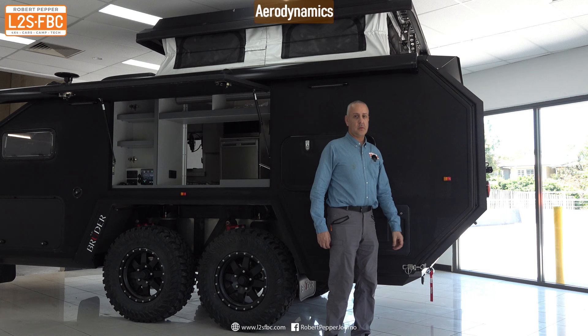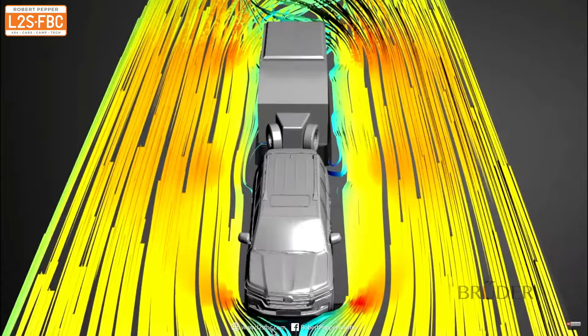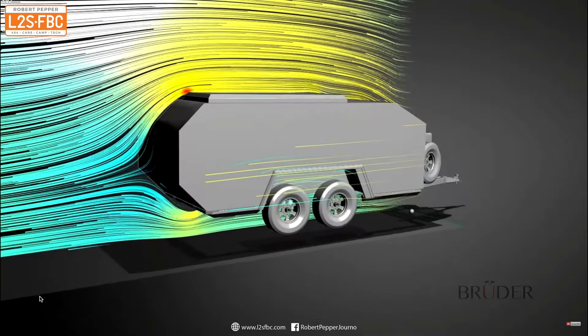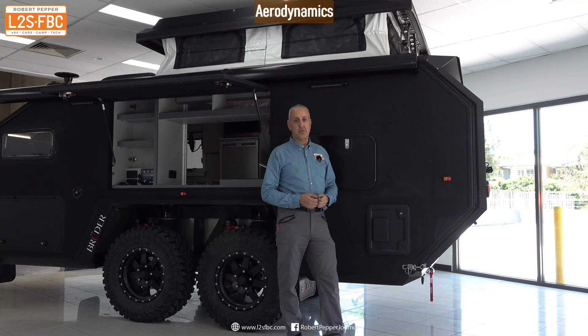At the back there's an angled curved area which is great for off-roading with a good departure angle, and there's also an aerodynamic benefit. Bruder are pretty much unique amongst Australian manufacturers in doing aerodynamic testing. When air moves over the back of a caravan, you want a smooth convergence of top and bottom airflow — not a slab side which creates a lot of drag. That taper there actually reduces drag and improves fuel efficiency. I hope you found this video useful — if you've got any questions please drop them in the comments, and thanks for watching.